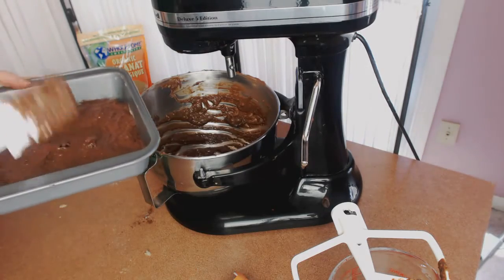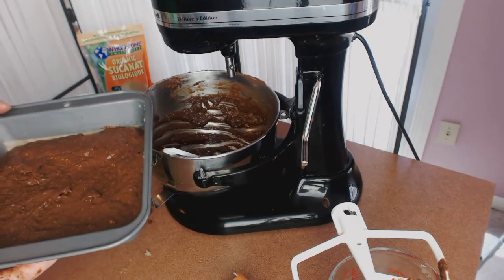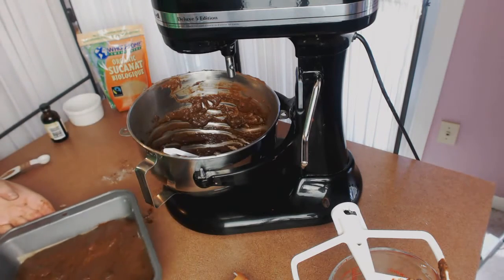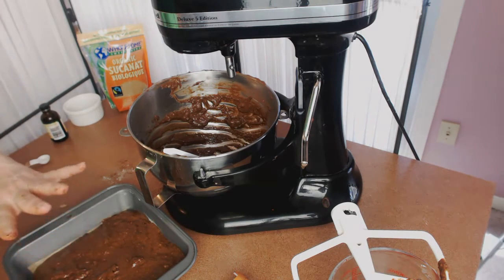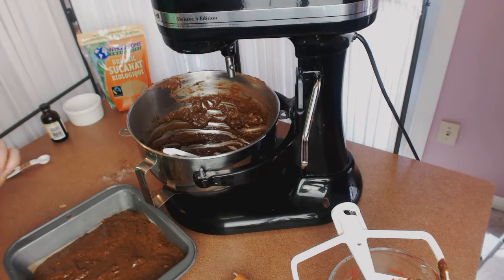I'm going to put this in the oven at 325°F for about 30 to 35 minutes. The reason I'm putting it in at 325 is that a lower temperature actually helps it lift better, because you're not forming a crunchy crust on top too fast. It allows all the leavening to come up underneath, and it's just a nicer texture. We'll be back in 30 to 35 minutes.